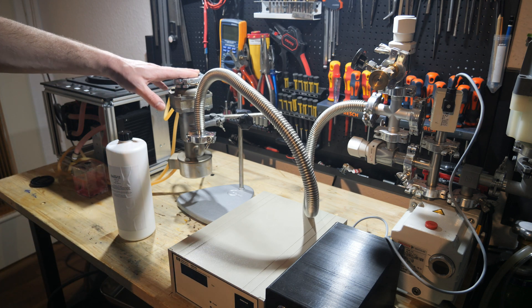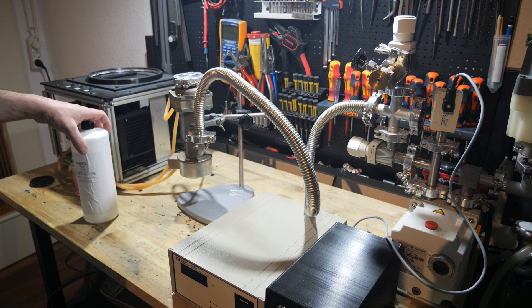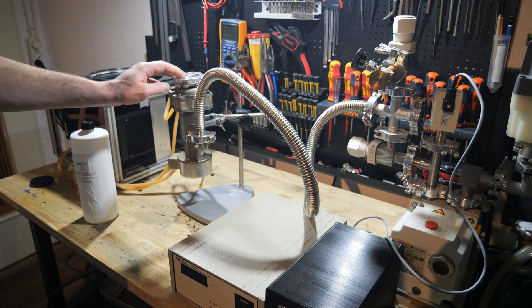Welcome to my cluttered workbench. I just thought I would make a short video today where I try to use the diffusion vacuum pump for the first time.